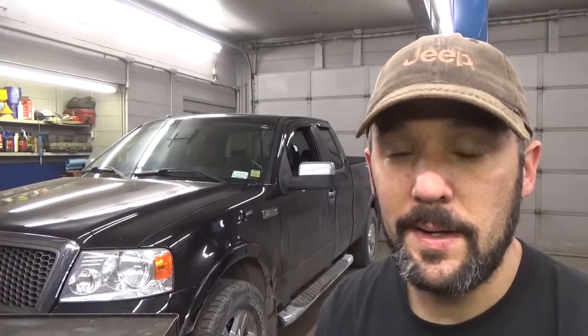Hey there, viewers. Eric Oh here, South Main Auto. Welcome back and welcome to our channel. Got a new diagnosis — we've got this 06 F-150 that got towed in today from another shop. They looked at it and couldn't make any headway with it, so they dumped it on me like they usually do. It's our turn to have a look and see if we can get this thing fixed.